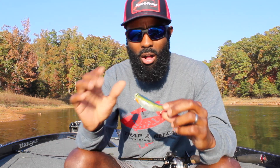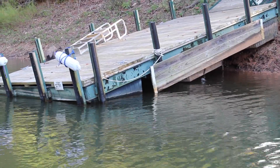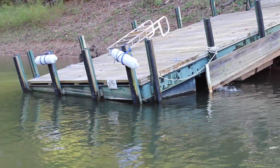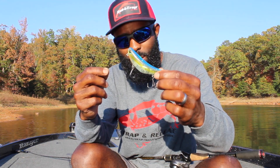You get the Stutter Step, the Wobble Wake, the turnaround twitch — all of that in the same smaller compact bait that puts you in a little bit more control. That allows you to put that bait in tighter places, fish somewhere fish normally wouldn't see a topwater bait, and you'd be surprised at what you'll catch on the new Stutter Step 4.0.